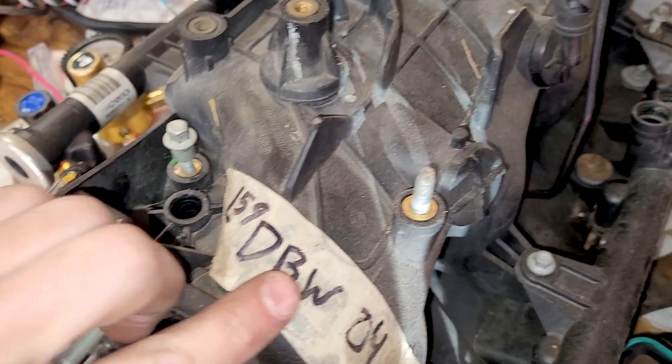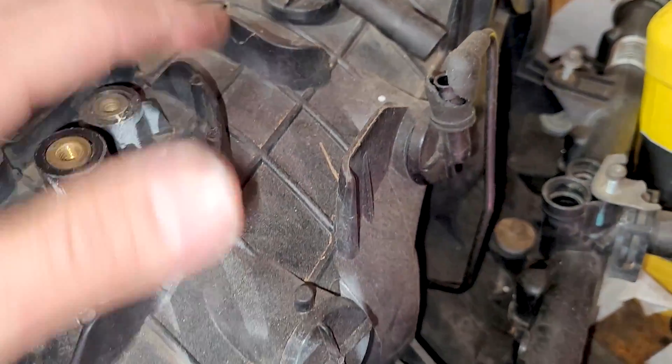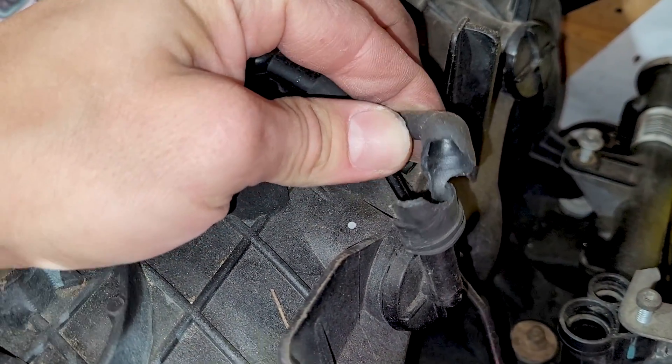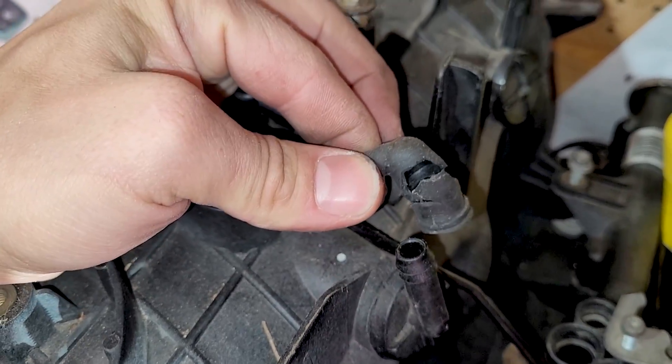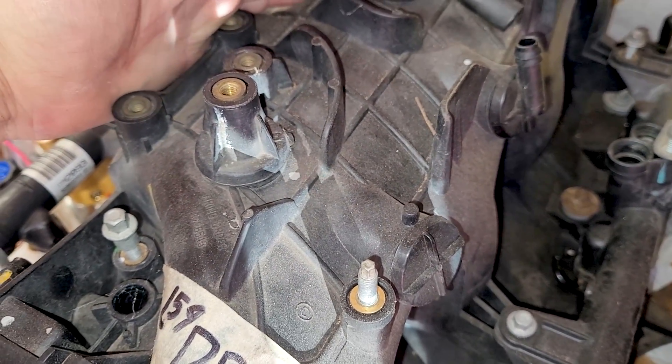So I've got one of these plastic intakes right here — I labeled it drive-by wire. A lot of guys say these can crack, but I haven't really had a problem with these cracking. The rubber vacuum hoses do go bad and you've got to replace them, but I've never really seen the plastic intakes crack — they're built pretty well.